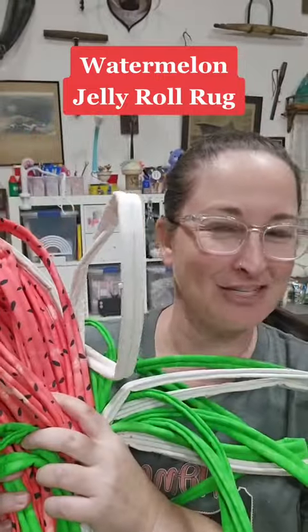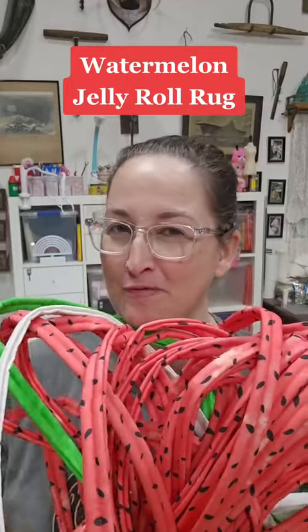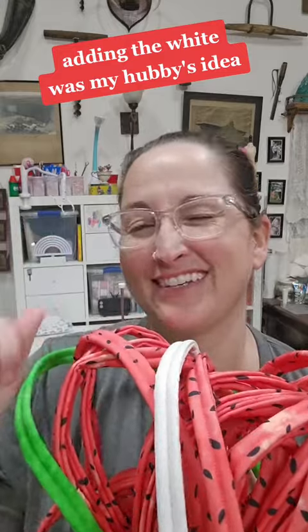The time has come to see if my watermelon jelly roll rug idea worked. Now, the only thing that I changed — for those of you who've been following — originally I was just going to do the watermelon in the green. But once I got it rolled back up and kind of gave it that preview before assembling, something was missing. It just didn't feel right. So I went back, added the white, and now we're ready to rock and roll.